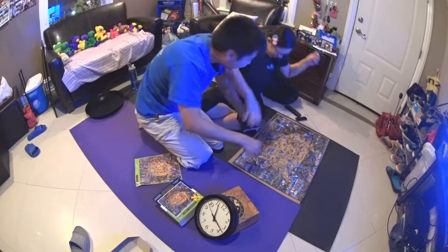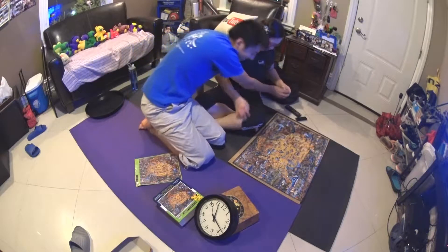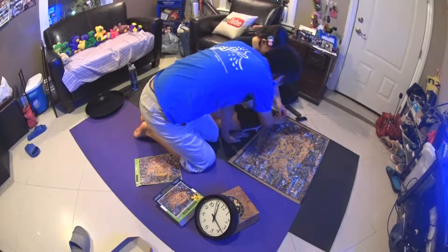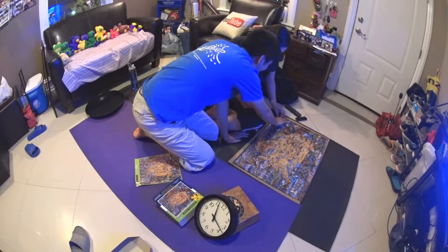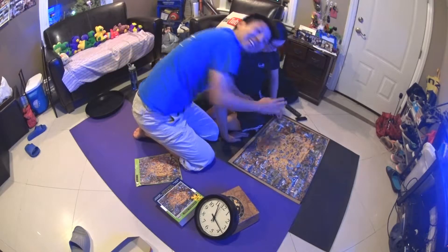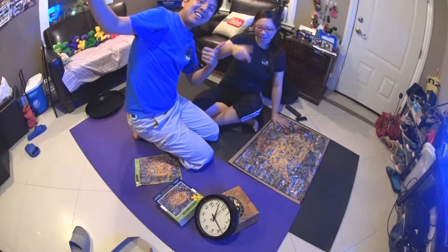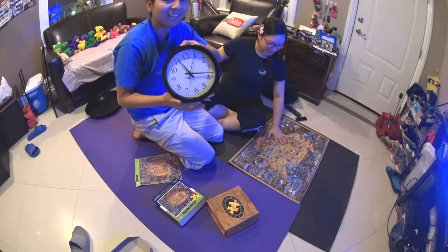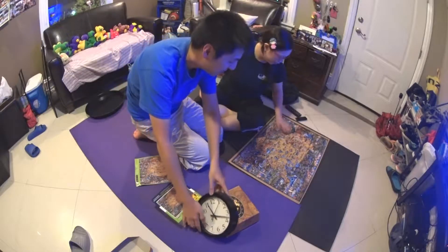I got the last piece! No, no — he stole my last piece! Done! What's the time? It's 11:15. We're delayed by an hour and 15 minutes.